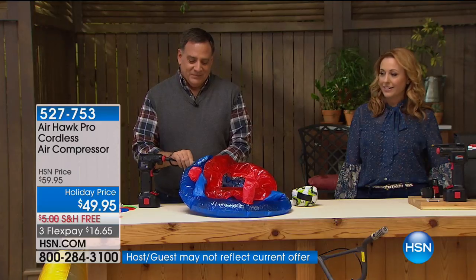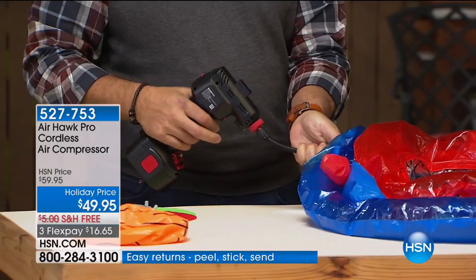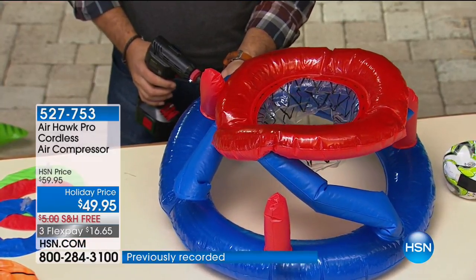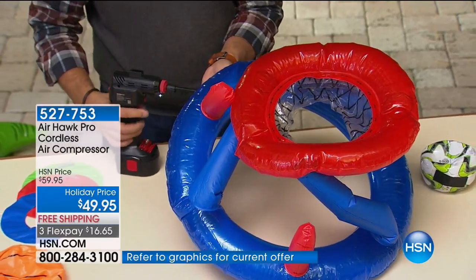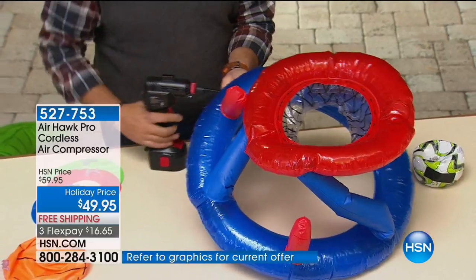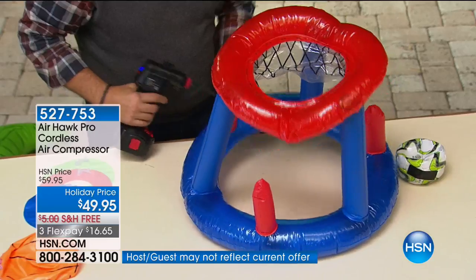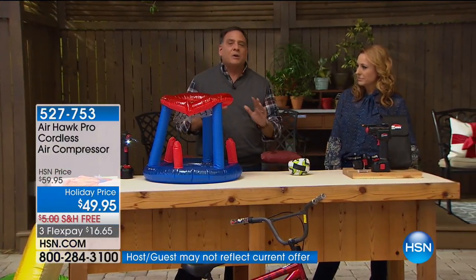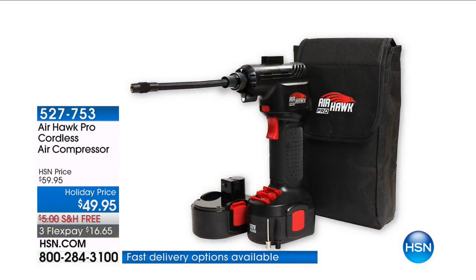Let's list what the Airhawk is good for: bikes, cars, SUVs, pool toys, wheelchairs, motorcycles, ATVs — anything inflatable, not just things with wheels. Soccer balls, footballs — if you're a soccer mom or dad who goes to practice with a big mesh bag full of 12 balls that all need inflating, you want the Airhawk.